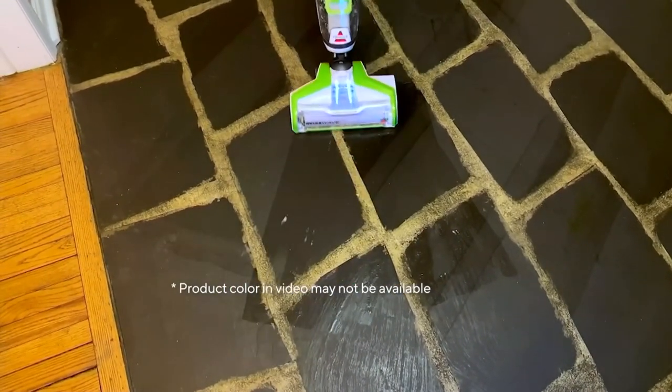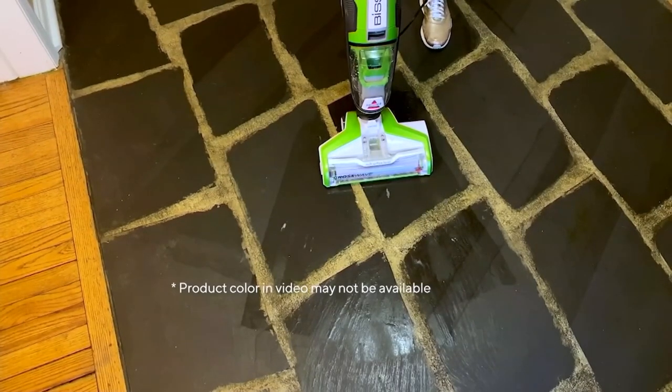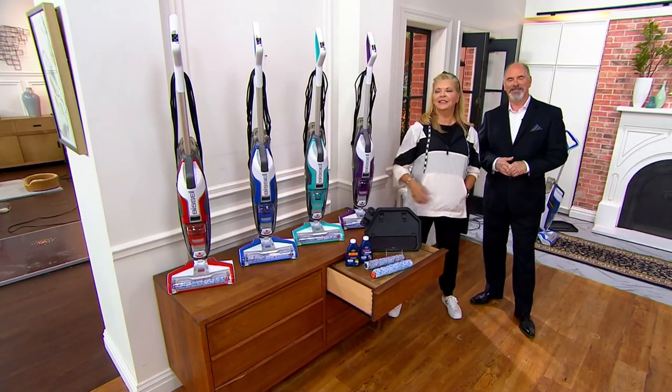You're going to absolutely love this machine in your own home, and it's going to make cleaning so easy. Did you see how cute that little dog was? I know, I love her. I love — I don't know whether I love the pets more, Kylie — but I love them both.